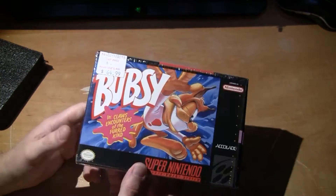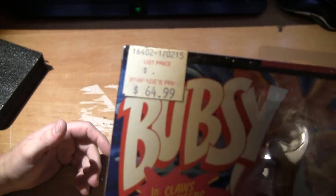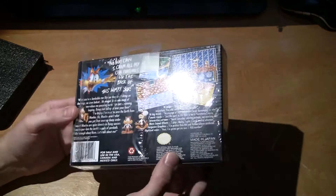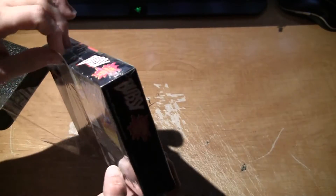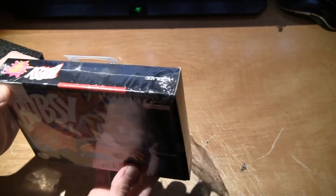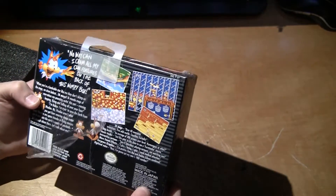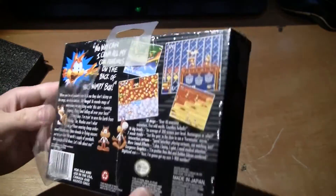This one actually still has the original price tag on it, and the plastic cover, and the tag. That's actually pretty nice. The box is in really good condition.